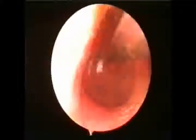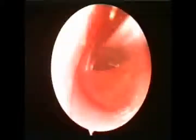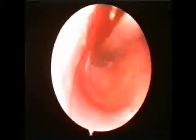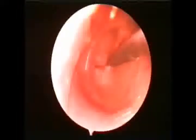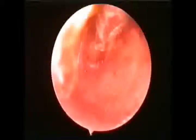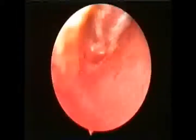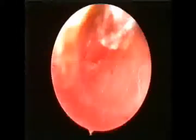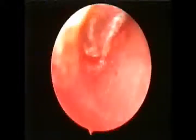The procedure starts with incision of the tympanic membrane in its antero-inferior quadrant. Then, the fluid is suctioned through a wide-bore suction tip.